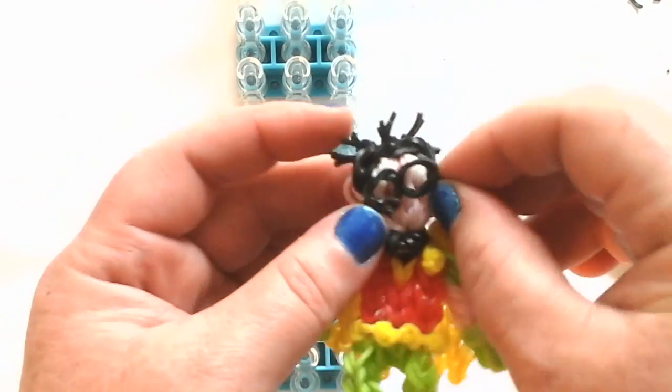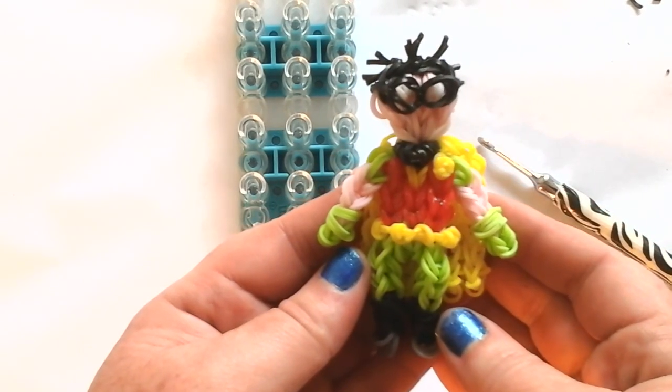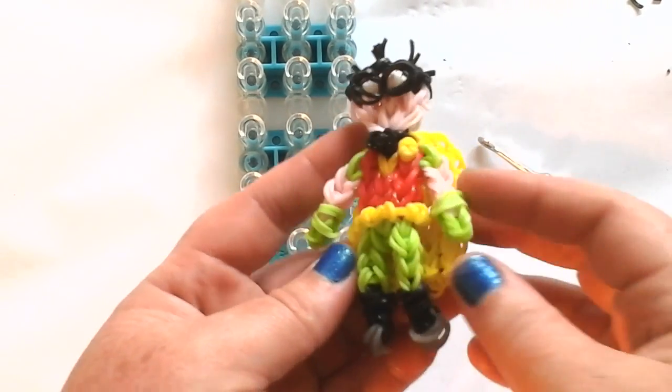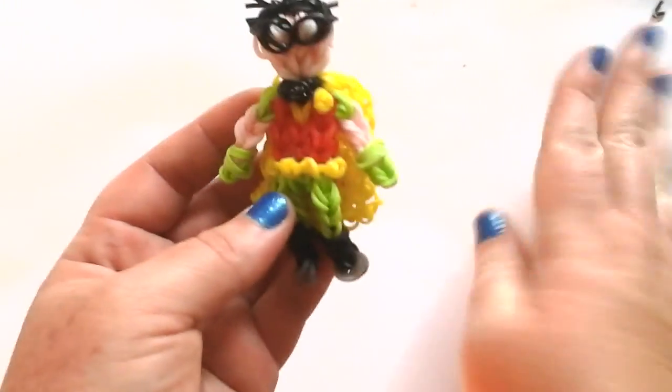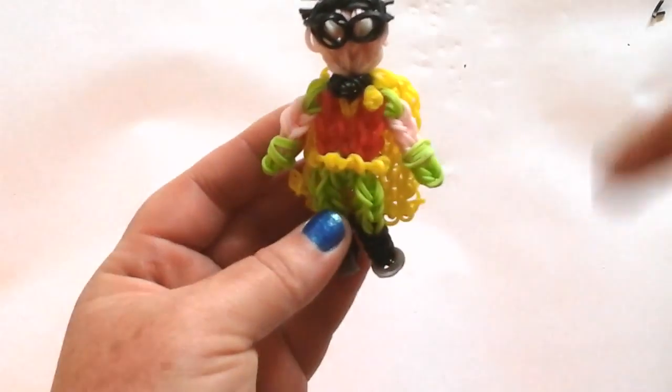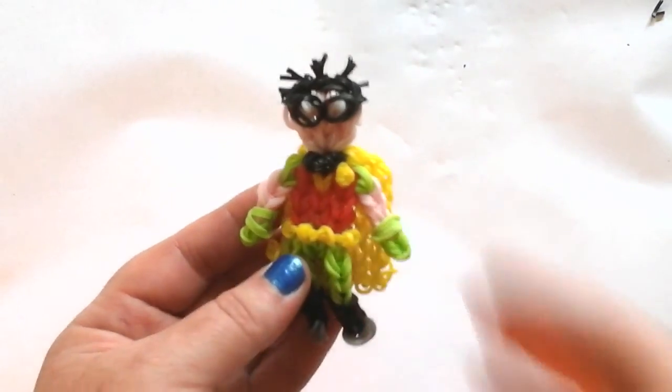Bring up his mask and this is my Robin. I hope you enjoyed this tutorial — I think it came out really cool. Please subscribe to Lovely Lovebird Designs, and there are more Teen Titans tutorials in the description box if you want to make more. Thanks, bye!